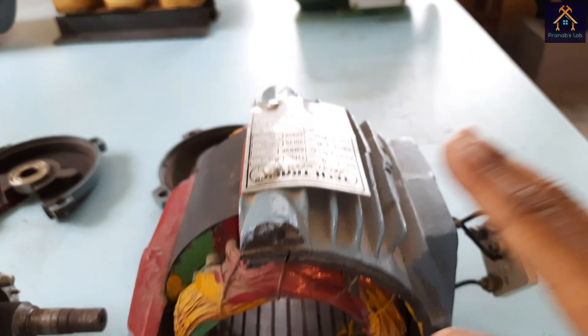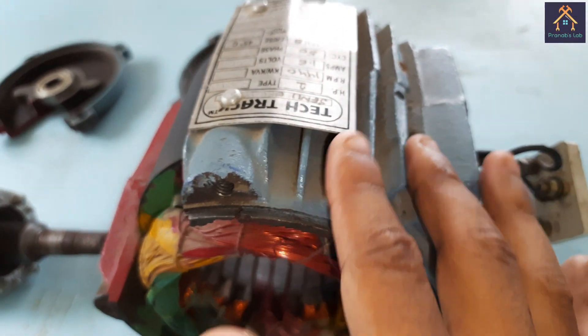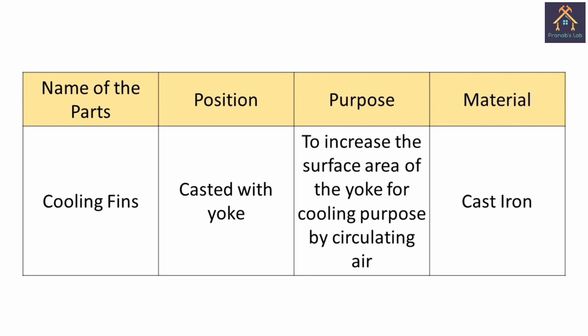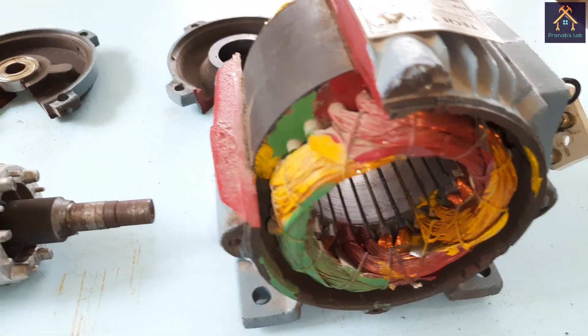You can see some blade-like structures elevated on the surface of the yoke — these are called cooling fins. They are used to increase the surface area of the yoke for cooling purposes by circulating air, and they are cast together with the yoke at the same time.